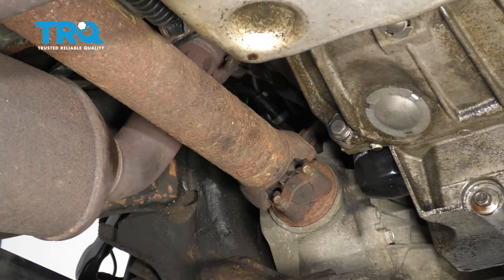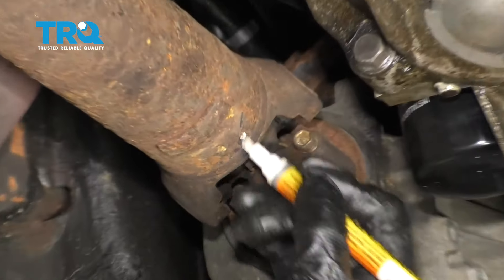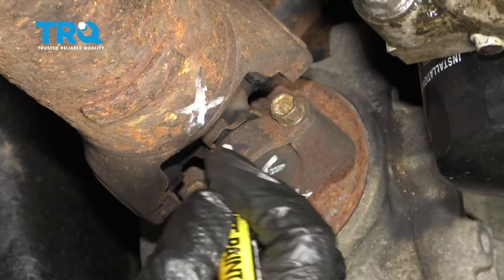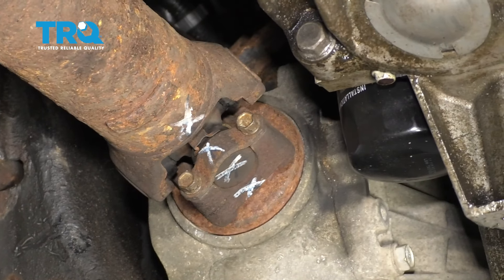Now we're gonna take off the front driveshaft. Before I do that, I just want to mark it from the front yoke. Just take a marker or a pen — this way I can put it back together the way it came apart, just to avoid any unnecessary vibrations that you could cause.